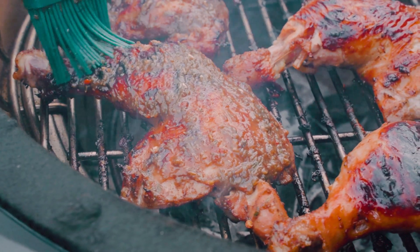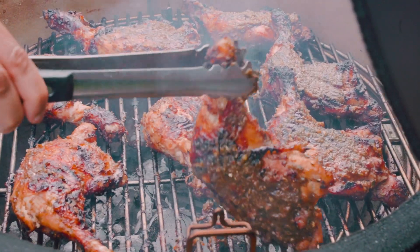Tangy, spicy, and sweet — it's my take on the classic. We're making tamarind jerk chicken.